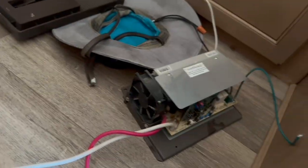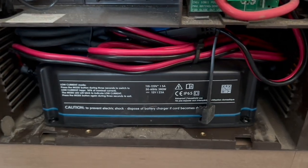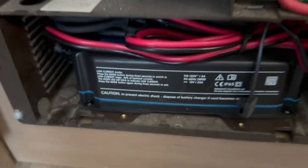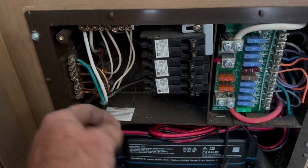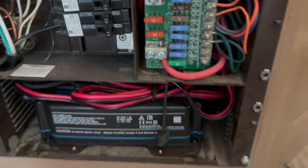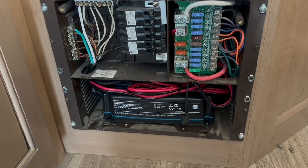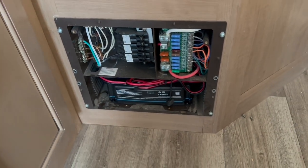Got the old one out. Here's what the new one looks like — fits in there nice and snug. There are a couple of screws up front so it's never going to move. You can see we have our neutral, ground, and line plugged in, and here's our new negative and new positive running behind there. 25 amps at full lithium capability. We'll close this up and move to the next step.